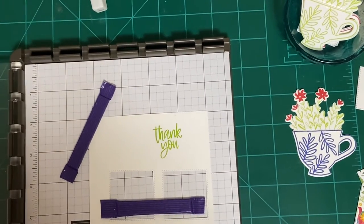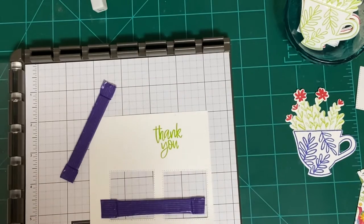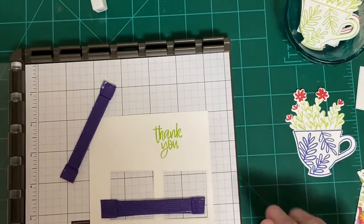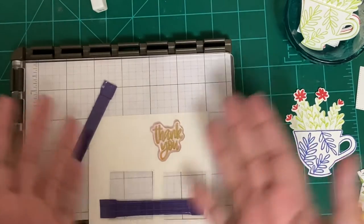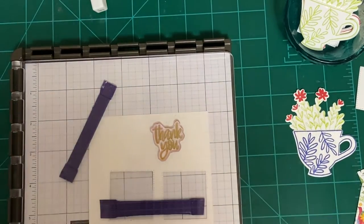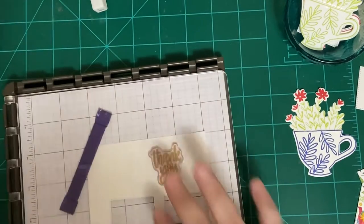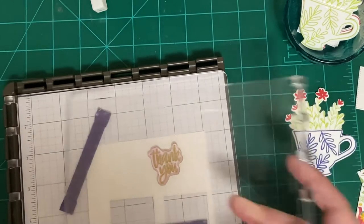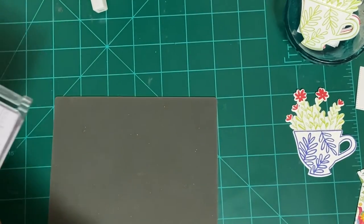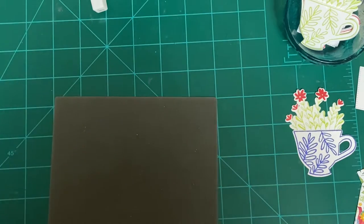I always say 'yummy' — my mom says that too. This Stamparatus is so worth the money. I can leave the stamp on there if I'm going to do it again, or use it as a template for my squares. When you store it, I store it with one plate connected and the other plate with the outside pieces attached, and then it goes into a cushiony bag. I have two of them — one goes in a Stampin' Up! bag and the other in a different cushiony bag.